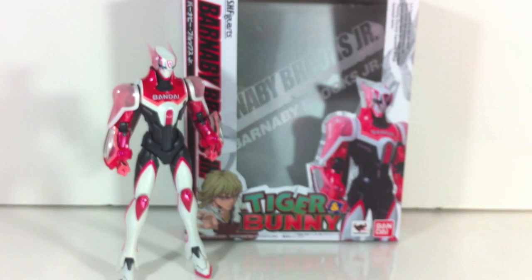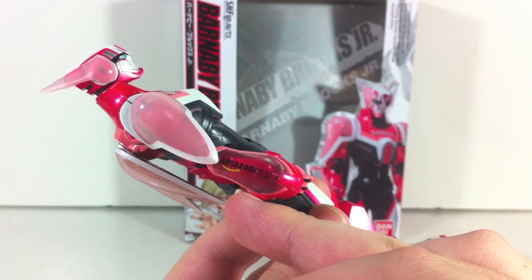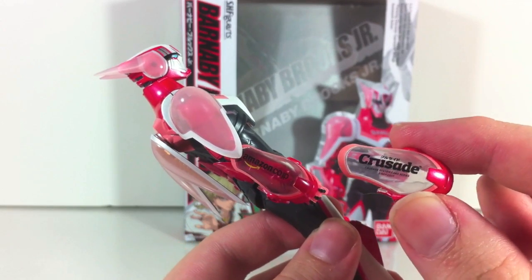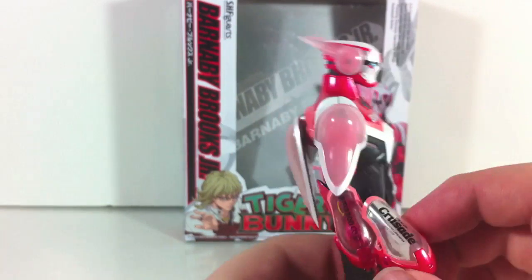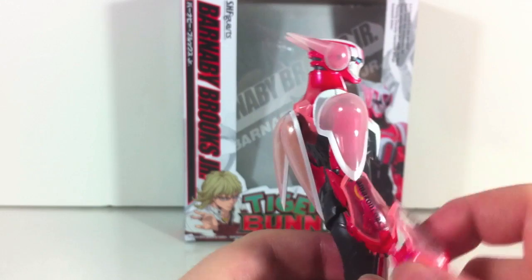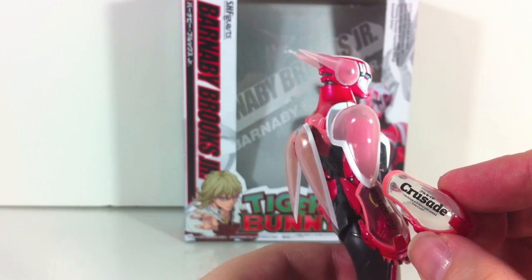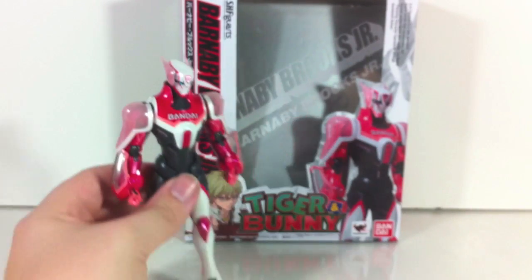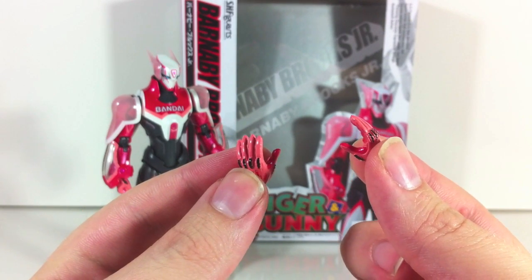Accessories-wise, he doesn't really come with too much. Obviously he has his Good Luck Mode, and we'll get to that. He does come with the Amazon.co.jp Arm Guard. He came packed with another one for Crusade. I think the reason they did this is at the beginning of the show he was only sponsored by Bandai and Crusade, and then when he grew in popularity Amazon sponsored him. He came packed with two Crusades, and then the Amazon one was an accessory — I just went ahead and switched them right off the bat. He also has some additional hands — two splayed open hands, as per normal.